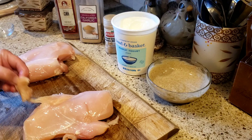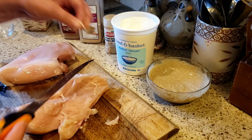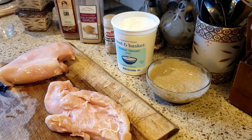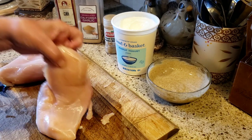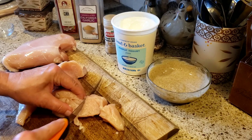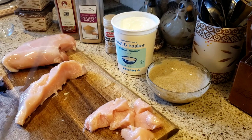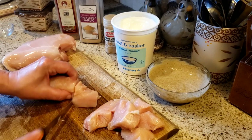I always hate this line of fat that's right there on the top — it's not much, but I always cut that out. You can trim your chicken however you want. Get that little piece of fat out. Now we're just going to cut this into cubes. Depending on how many skewers you want to make, that's how many cubes of meat you're going to need.